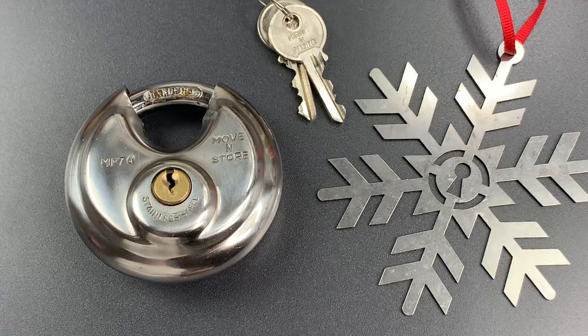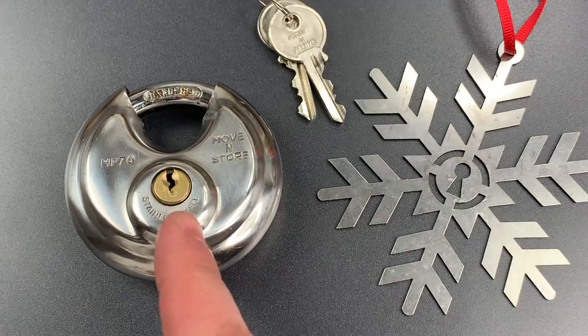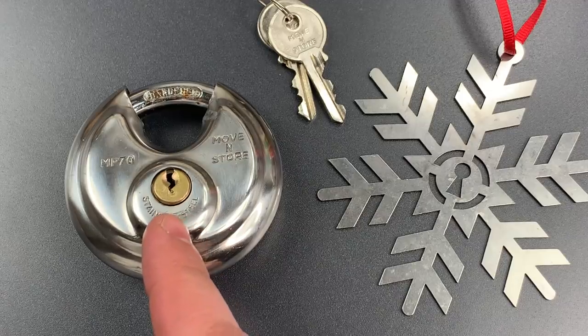This is the Lockpicking Lawyer, and what I have for you today is a unicorn lock, something you never see. It was sent to me by Wilson in New Hampshire, and I have to say, of the tens of thousands of locks that have passed through my hands, I have never seen anything quite like this Move-In-Store brand, model MP70.